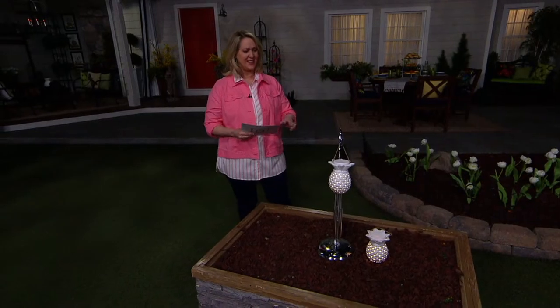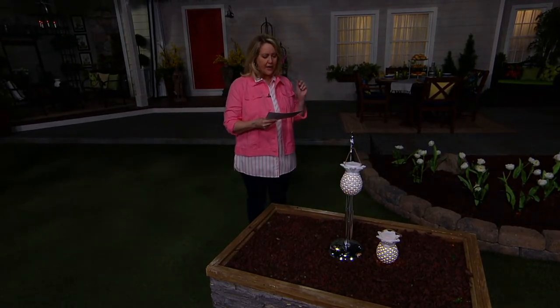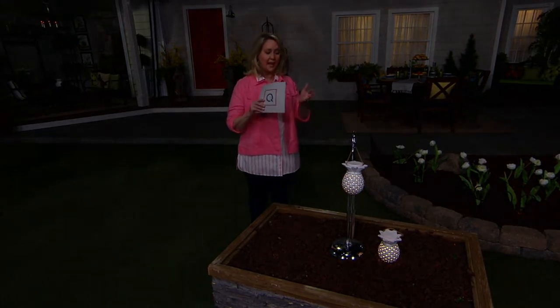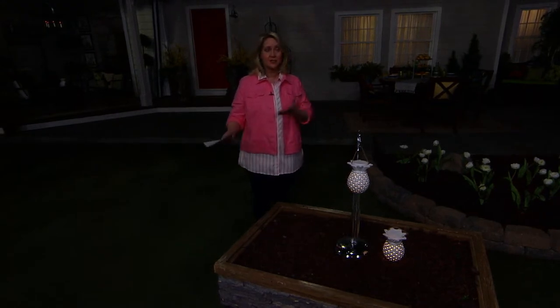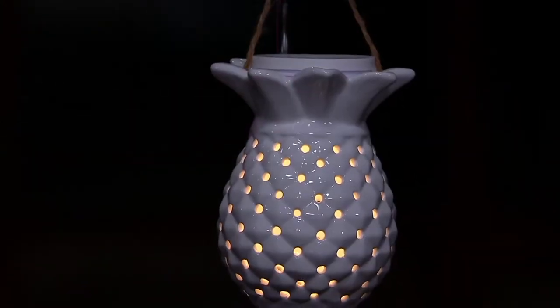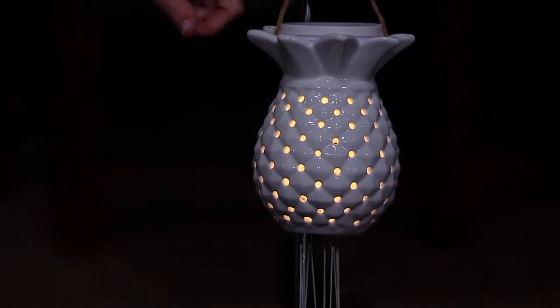Here is our little cover that protects it on top. We'll bring the lights down so you can really see what it looks like in the dark. It has a six-hour timer, so turn it on when you want it to start lighting up — say it's not getting dark until 7:30 — that's when you turn it on, and it will come on night after night after night.